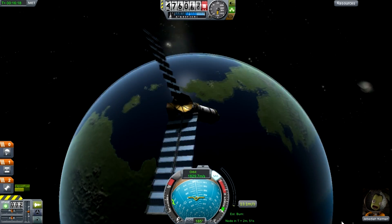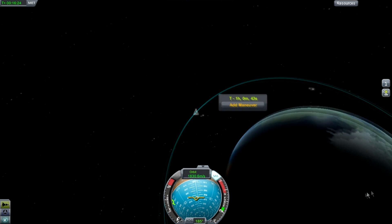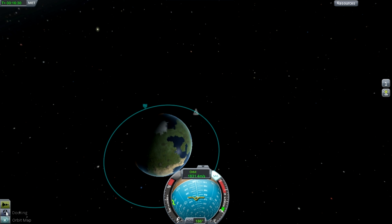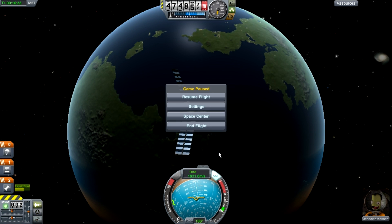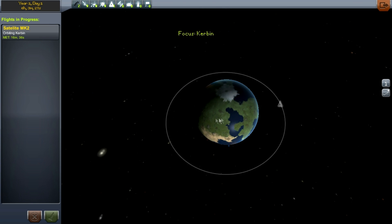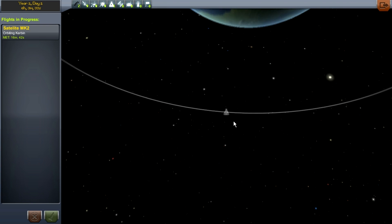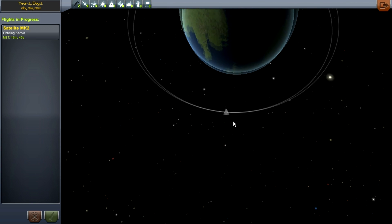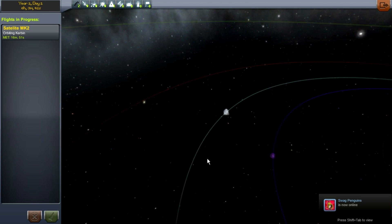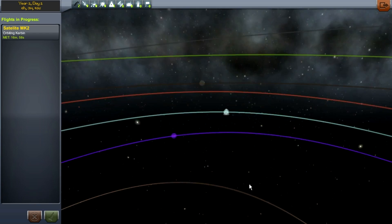So that's how you make the satellite mk2. It's not just about building it — it also shows you how to use maneuver nodes to get into orbit. After that, make sure you delete the maneuver node because it just gets in the way. Go to the space center and the tracking station, and there you go — Satellite Mk2 in a very nice orbit around Kerbin. Can you imagine if we went to the sun? That would be amazing.